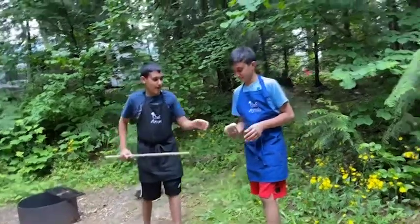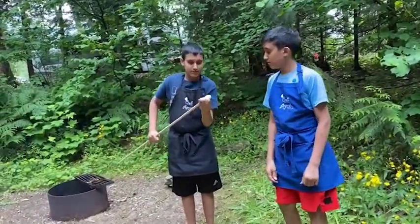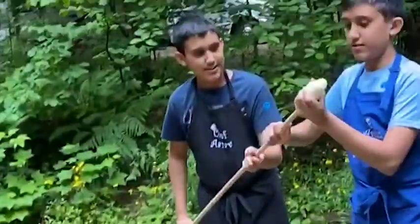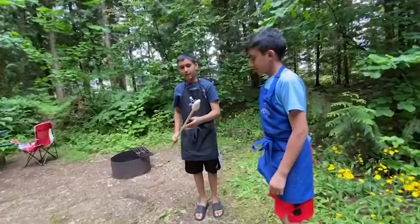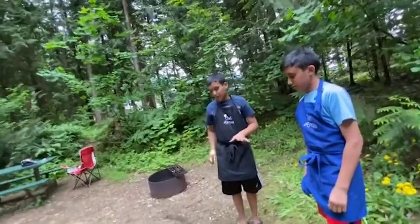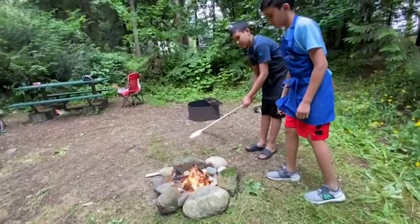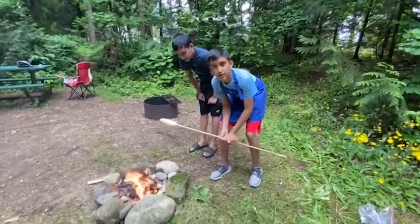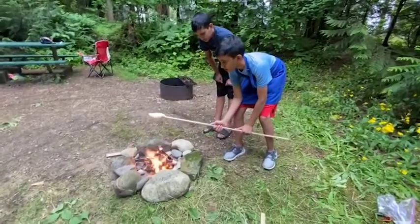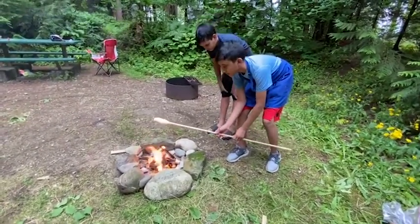So we have our bannock here and we're going to put it on a stick like this one — you can also just use any twig. Now we're going to place it on top of the fire. You don't want to place it directly in the fire, otherwise the stick will actually catch fire. So we're just going to place it on top and let it cook. We want the sides of our bannock to be brown but not black — we don't want to burn it, we just want it to be cooked.